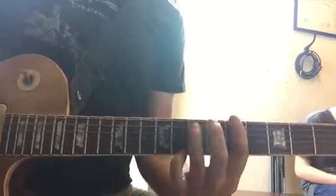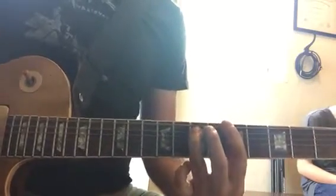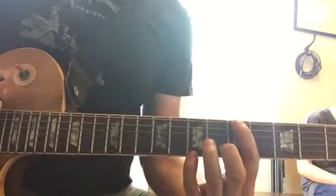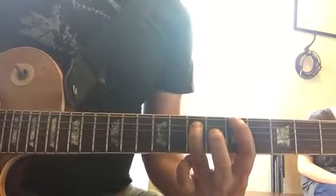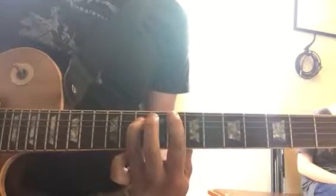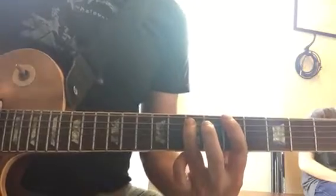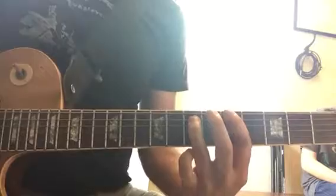Then the only other part is this. So it's the power chord. You're on E string, second dot, and then A string, third dot. You're just playing the bottom two strings and then you're going to go up here, which is just after the third dot, and you go back to the first dot. So two on the first one, new pair, and at the end you're just...